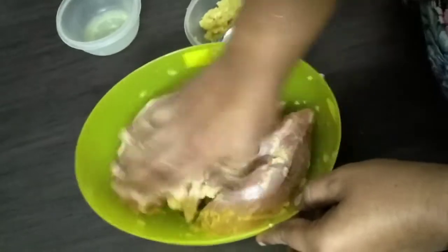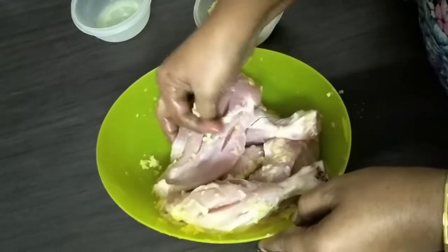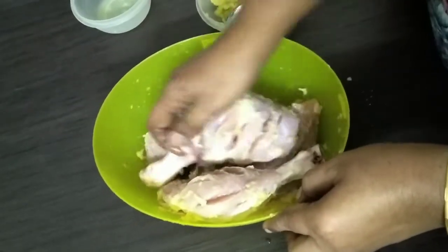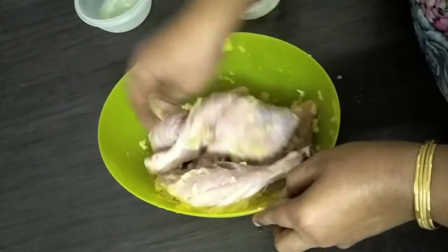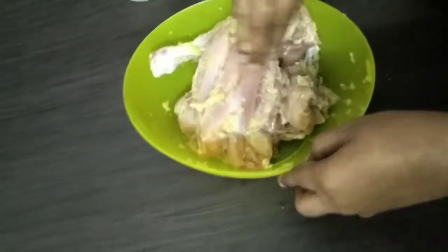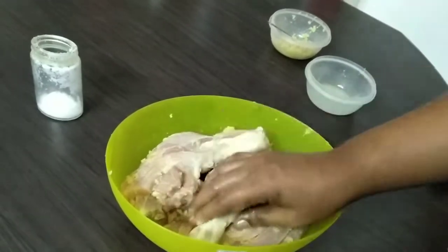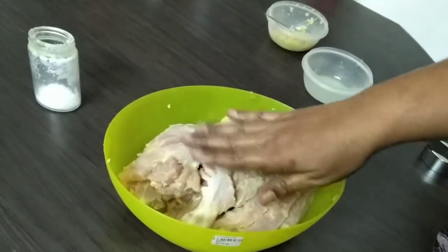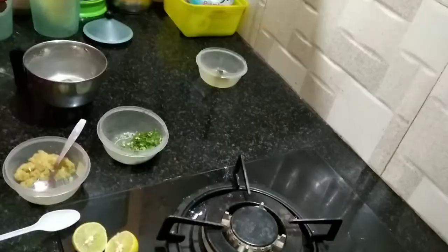Add a little bit of paste. We will put the sugar in the paste with lemon, ginger and garlic paste until it is done. Then we will put it in the freezer.